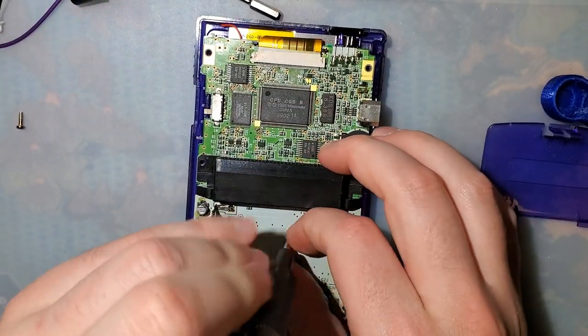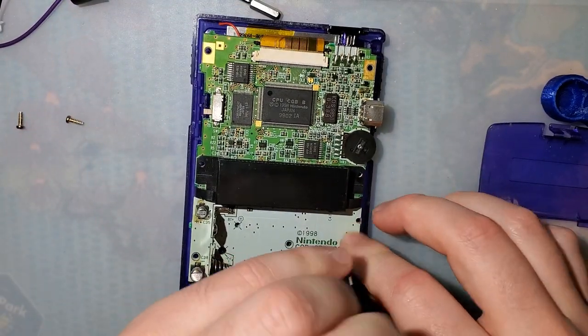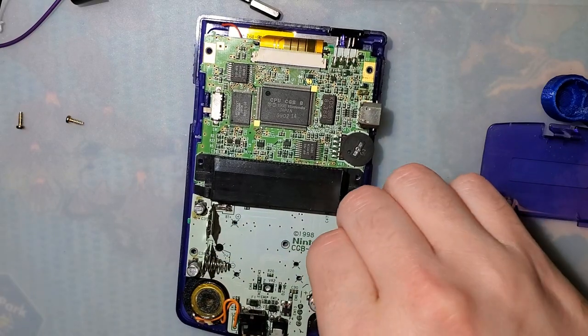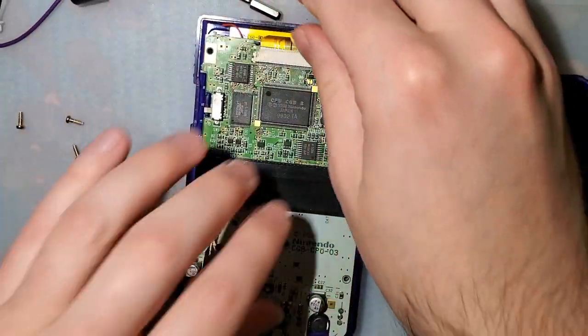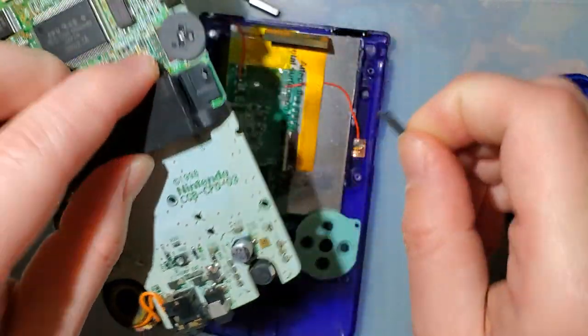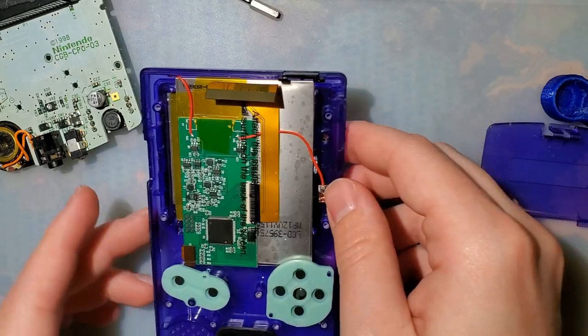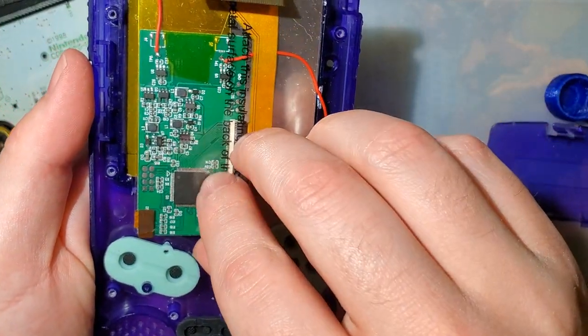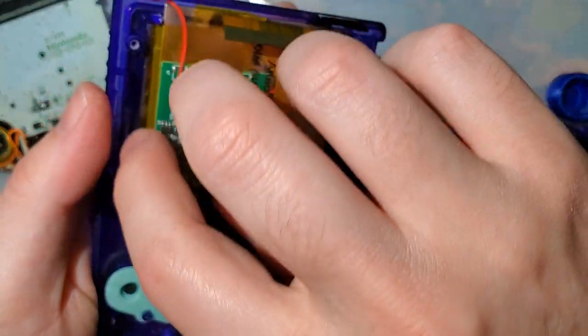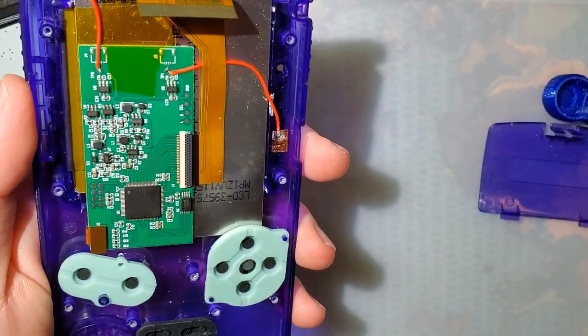I also tried another Game Boy Color motherboard — same issue. I went back to this one though, because the sound on this one works and I just recapped it recently. The other one needed to be recapped. Anyway, the reason I wanted to tear this apart again — I wanted to discuss these solder pads right here.